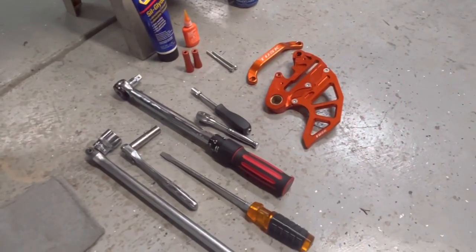Today we're installing the Tusk rear brake guard and the Tusk grab handle onto a 2020 KTM 500 XCFW. The install should work across the board for any Husqvarna, Gas Gas, or KTM 125 to 500, two-stroke or four-stroke — it's all pretty much the same install.